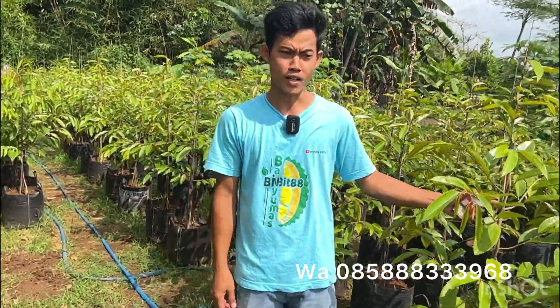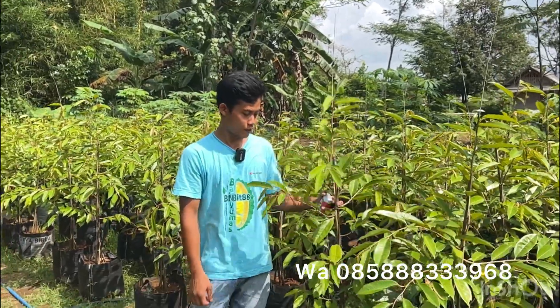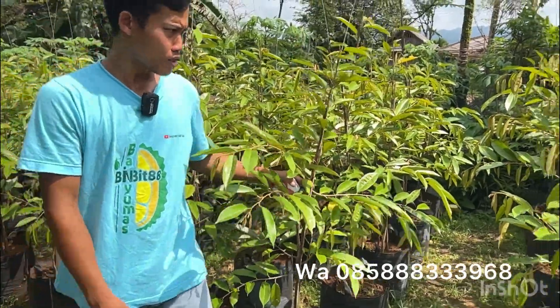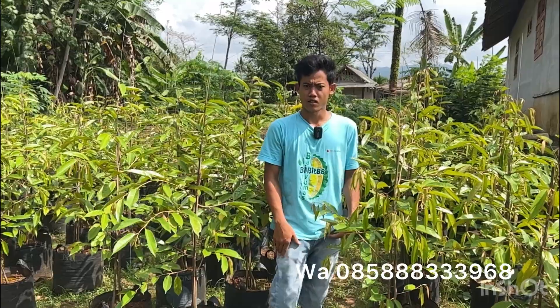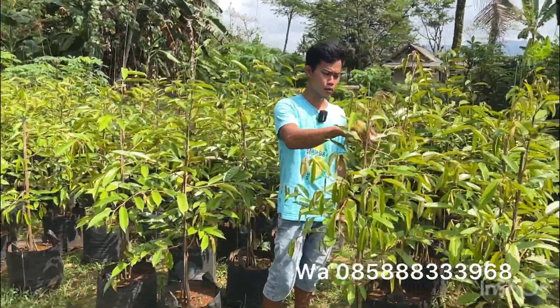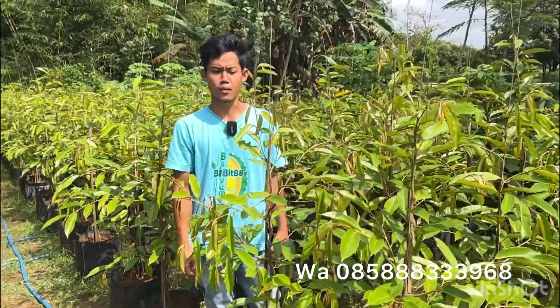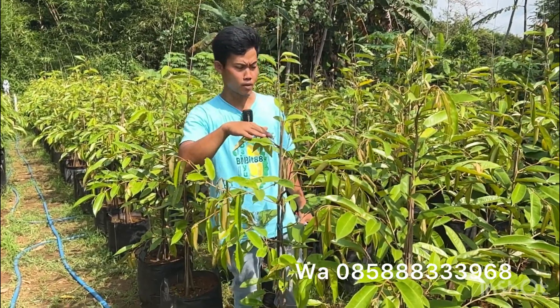Juga ada jenis Musangking karena memang karakternya seperti ini. Untuk ukuran ini saya bandrol dengan harga Rp150.000. Untuk pembelian satu sampai dua pohon harganya berbeda, yaitu Rp200.000. Itu belum termasuk ongkir ya teman-teman.